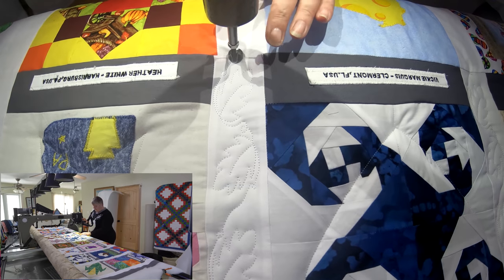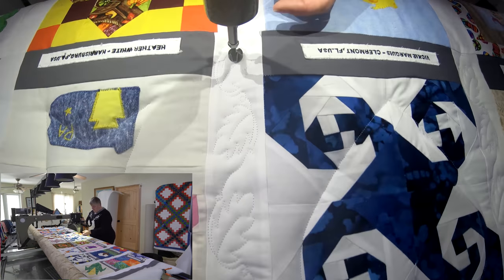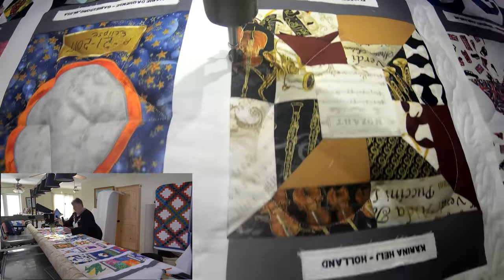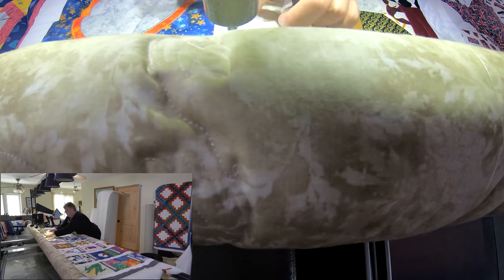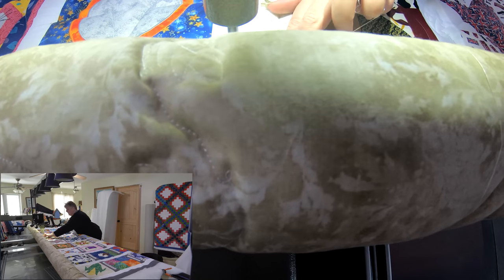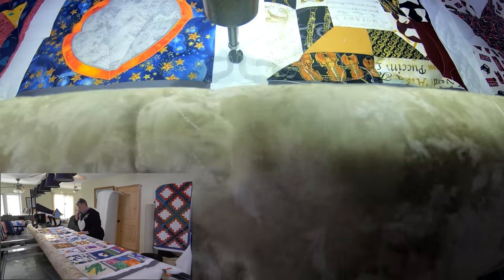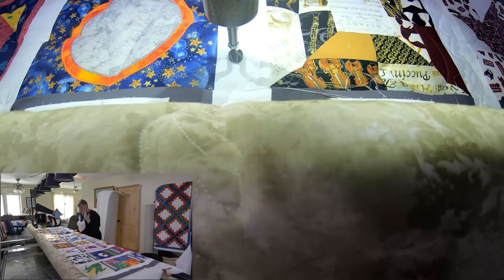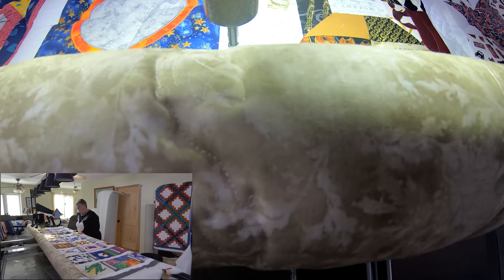We had a good time on the live stream on the weekend — that was our last Sunday one. The ones from here on forward are Saturdays at 1 p.m. Eastern, and we can't wait to see you guys there. Hopefully we can start hanging out on Saturdays. And I'm still working on my murder mystery block of the month for 2018 — I've got July almost done, so I'll post pictures on the Facebook group and the Mafia group.